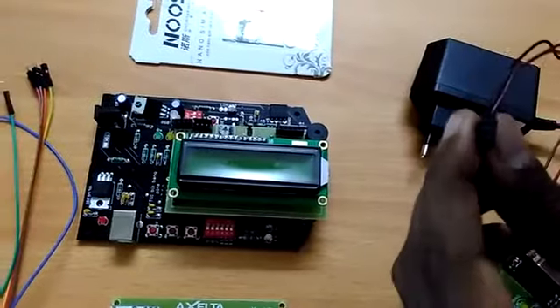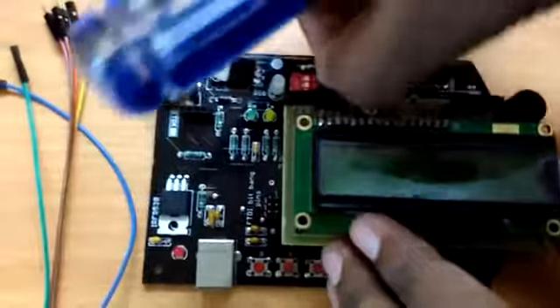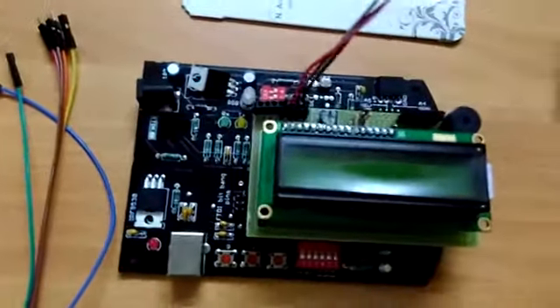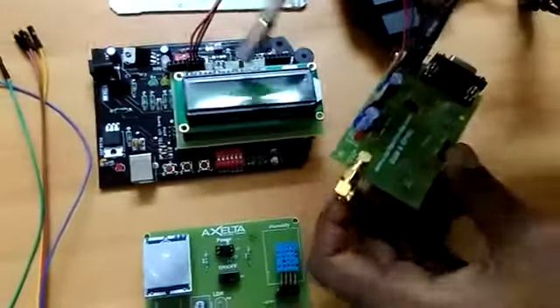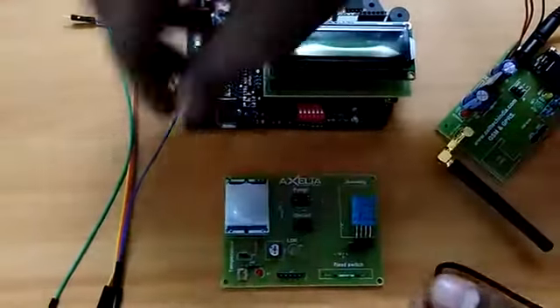We are going to connect it to our Arduino board on the RX, TX, and ground pins. This is your connection — we are going to connect it directly to the board to make the connection between the GSM board and the Arduino board. Now I am going to connect the sensors using one-wire connectors.